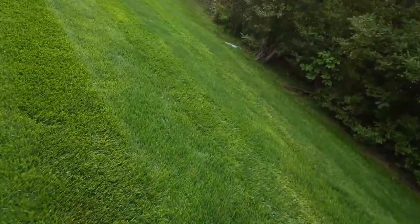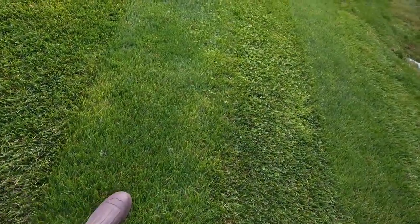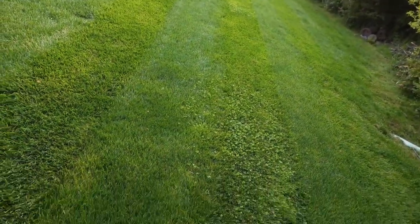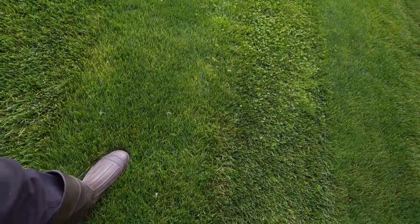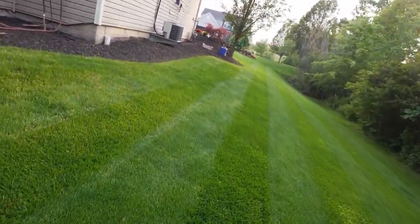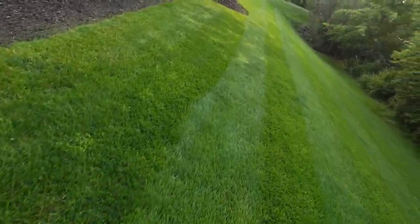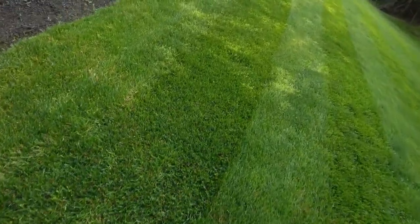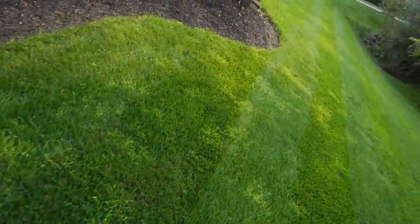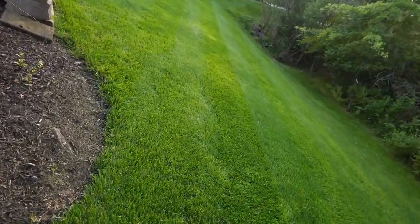The product says that it takes care of nutsedge, clover, and all of that kind of stuff. So I got a couple of clover patches here, and then over here you'll see these really light patches of nutsedge. So let's just take a look at it real quick, and I'm going to spray the yard and we'll see what happens.